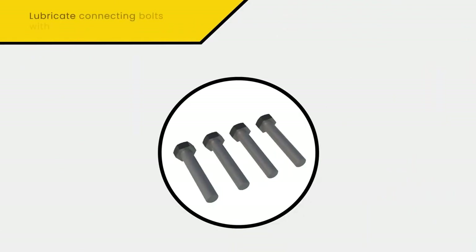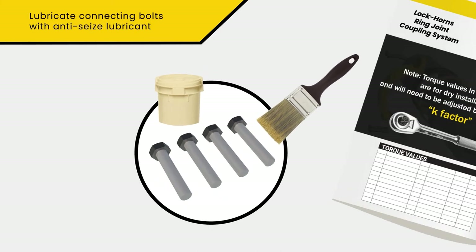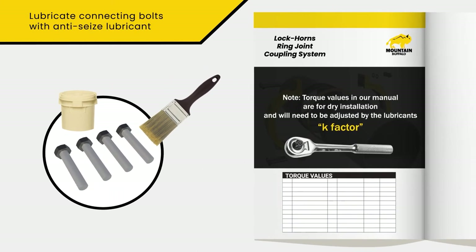If your connecting bolts are not pre-coated, be sure to apply an acceptable anti-seize lubricant. Please note that the torque values in our manual are for dry installation and will need to be adjusted by the lubricant's K-factor.